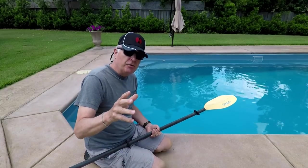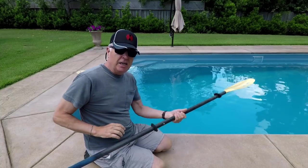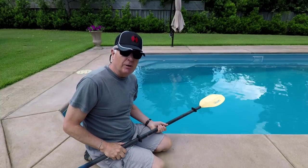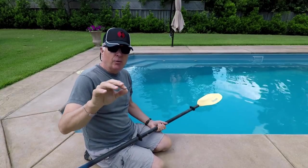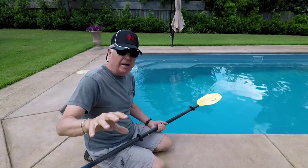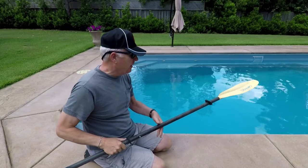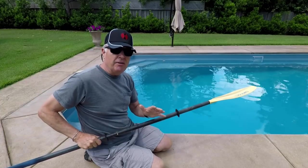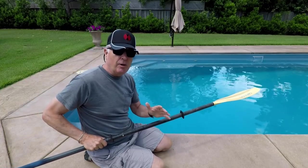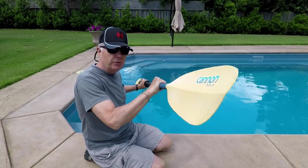I've got access to a pool and I decided it'd be better to see if the Neverwet worked under a controlled environment on a good camera angle rather than a random camera angle on my kayak. So this is the side that was not treated — let's see how it looks when I stick it in the water, and then we'll do the treated side.